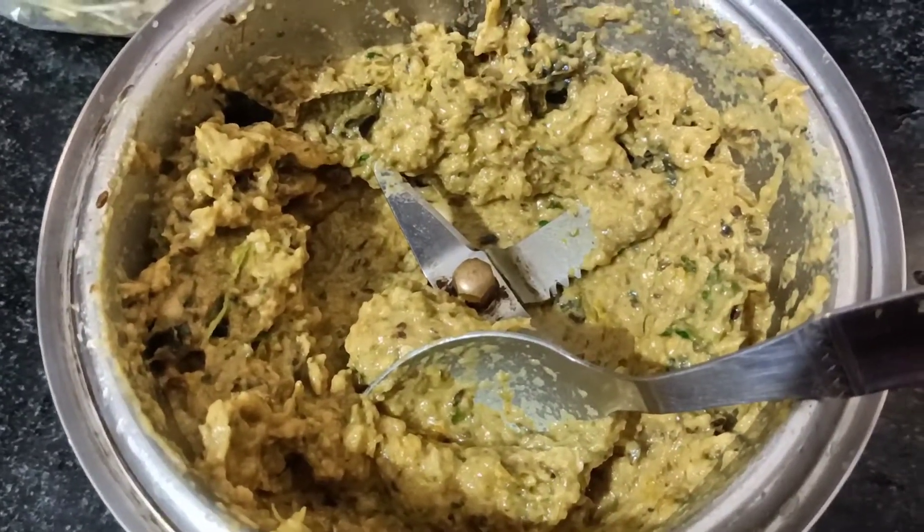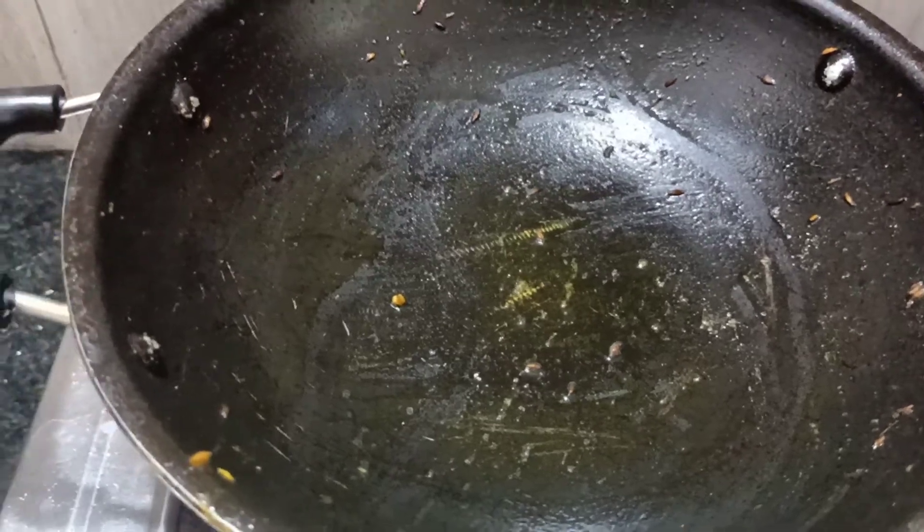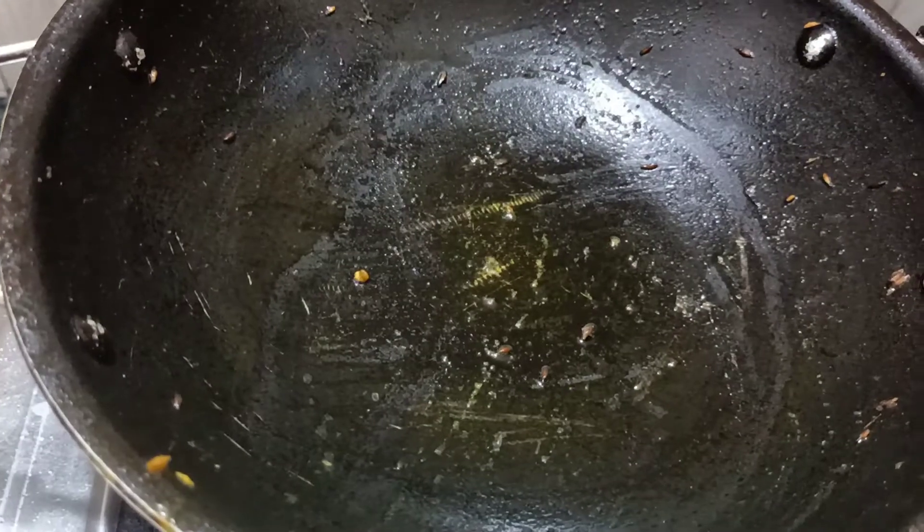We will put some oil in the bottom and add the onion. Now we are going to let it cook. We will put 3 tbsp of oil in the bottom.